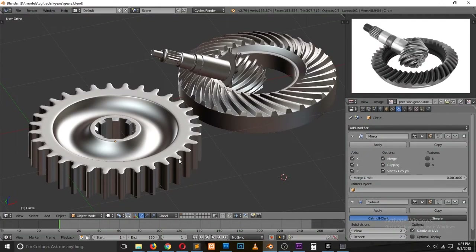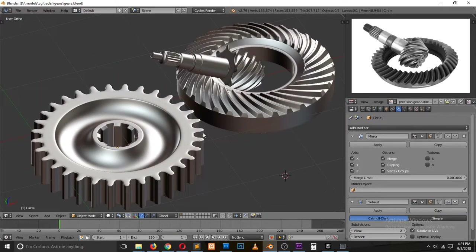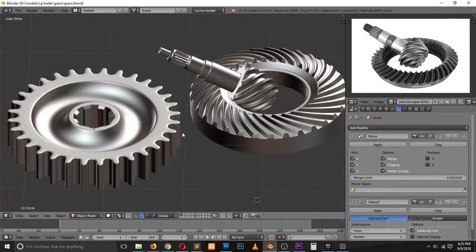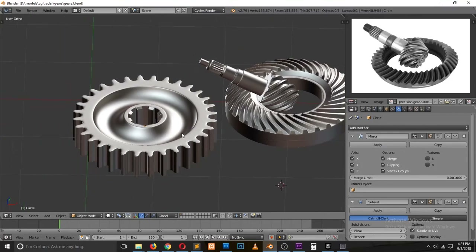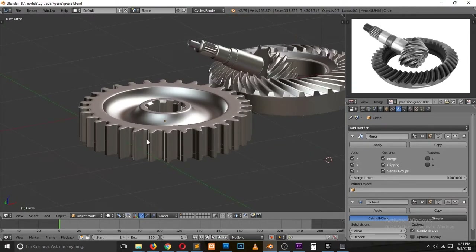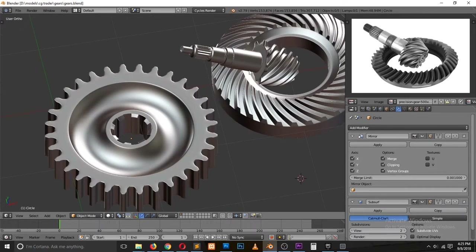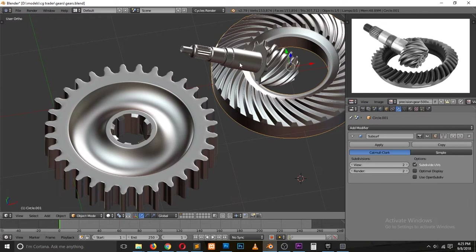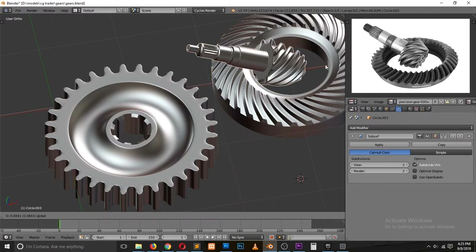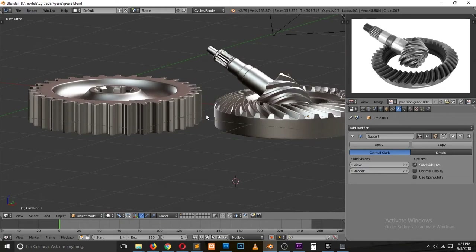Hey guys, my name is Dis Mouse, welcome to Top Channel One. In this video, let's look at how to create these gears — I'm not sure what they're called but I found them interesting. This is going to be a timelapse video. If you want to get these models, I'll be adding them to my CG Trader account where you can download them for free. I'll leave a link in the description.